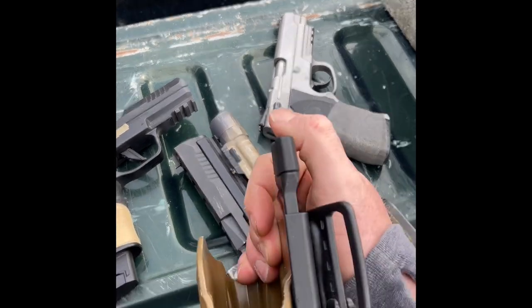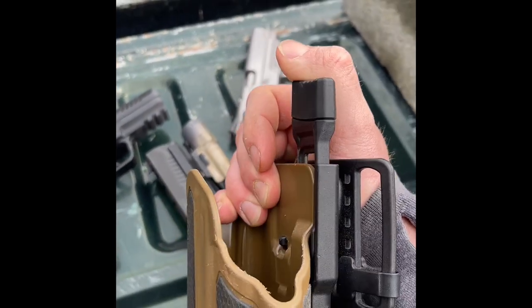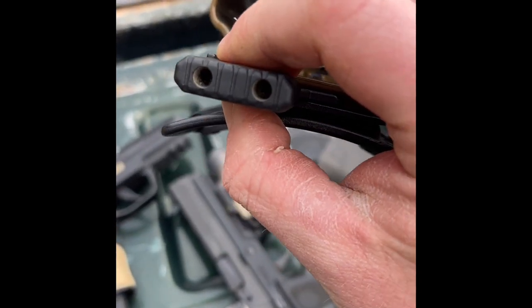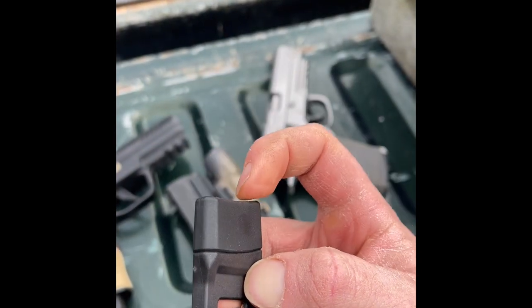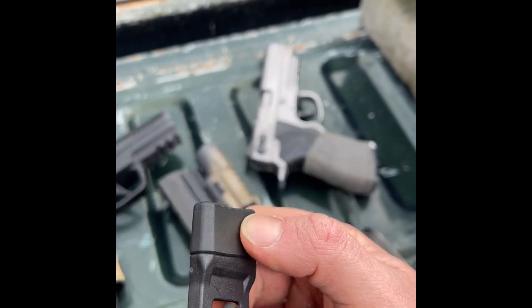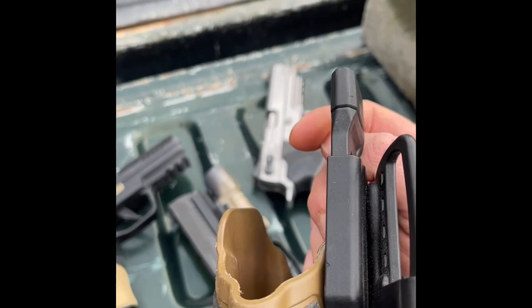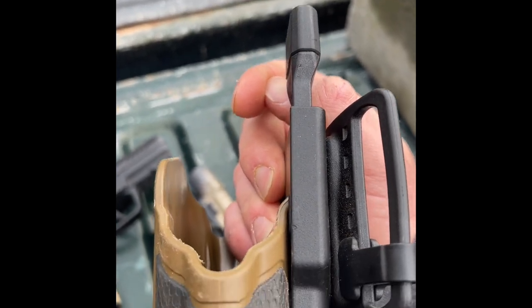The thumb brake — or button — up here comes with several different sizes. There are two screws you just back out and you can swap it. It actually comes with a smaller one, but I prefer the big one. It has three different sizes total.